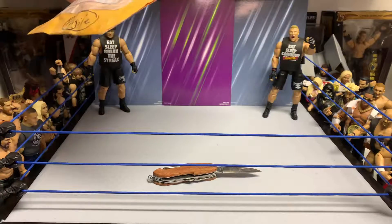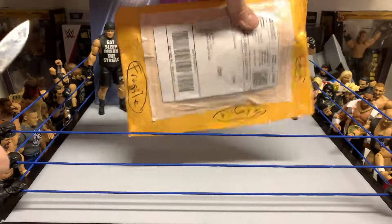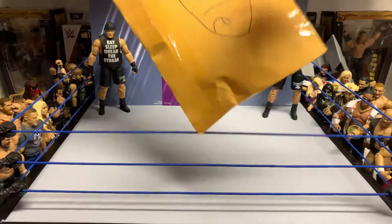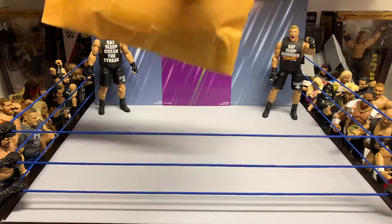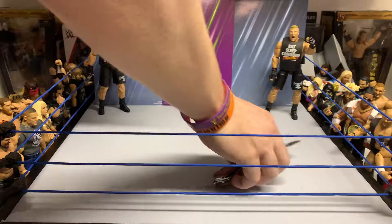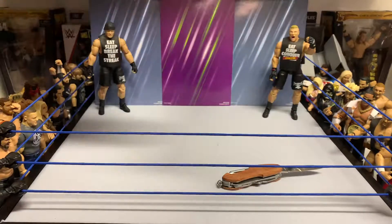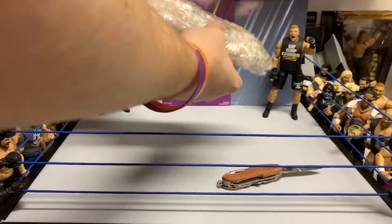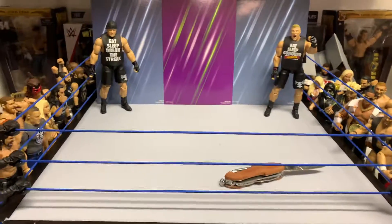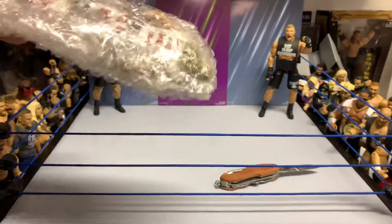I'm gonna crack open the last one — it's fragile, as you can see. Never gonna complain about someone caring about making sure your stuff comes in good order. This actually comes from the same person I got the Hogan from, so the same person also sent me this bad boy.